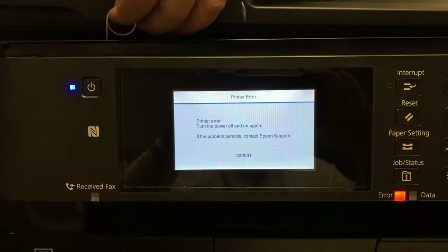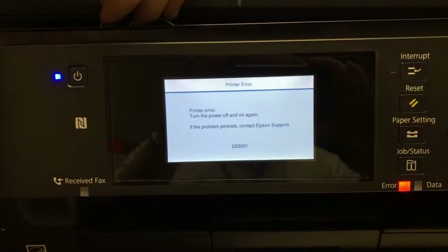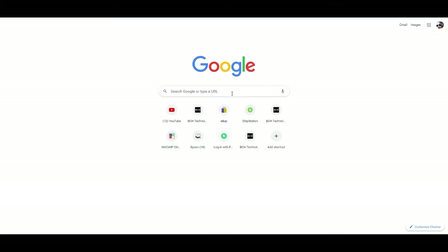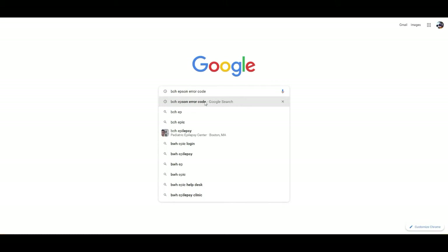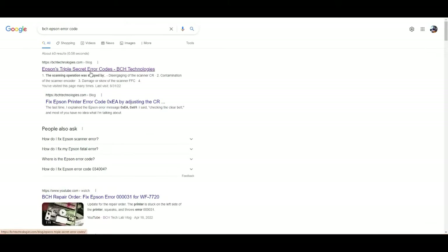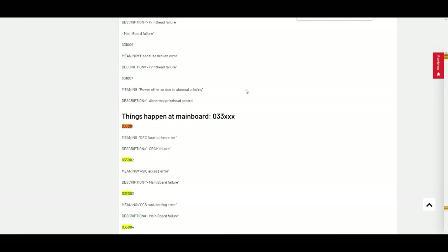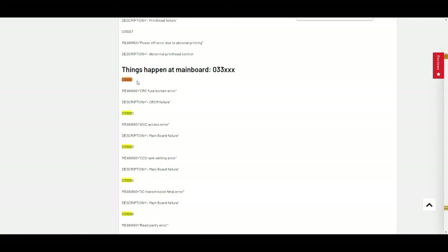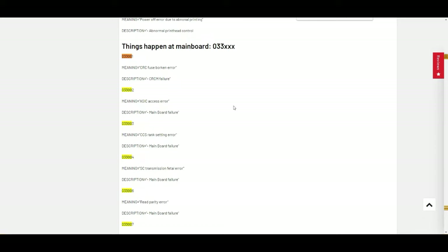This printer has a 03301. Most printers, I'd say it's a 033006. If you just Google BCH Epson aircode, they will give you a link to Epson triple secret aircodes. It's a really long document — just do a search for 03300, and you can see if it's 033123456; most likely there's something wrong with your mainboard.